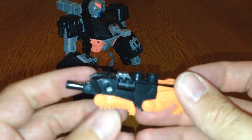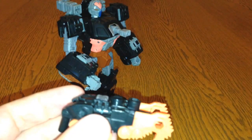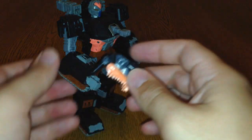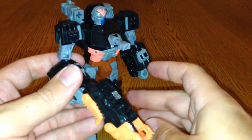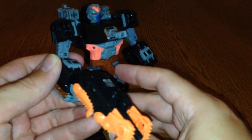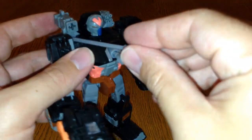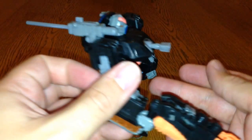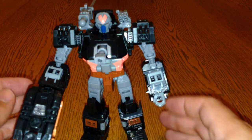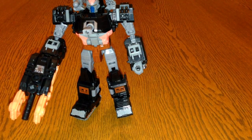The other way you can do it is pull this bit down and have it out like that, so it's more of a chainsaw-gun sort of thing, which I think is how it's supposed to be. You can then plug him in there, but if you do, he comes out right out the back, so I don't really recommend that. Before I show you the next thing, I should show you his tech spec card.